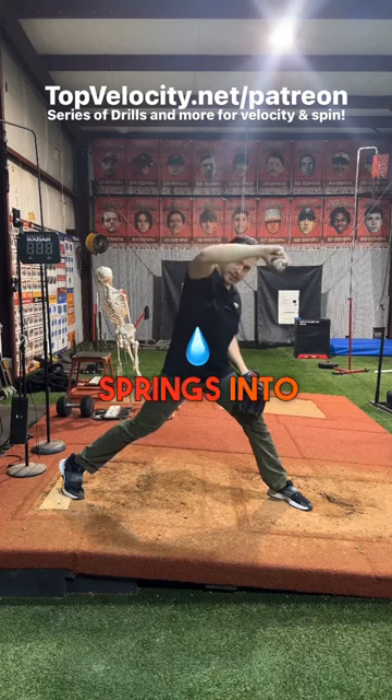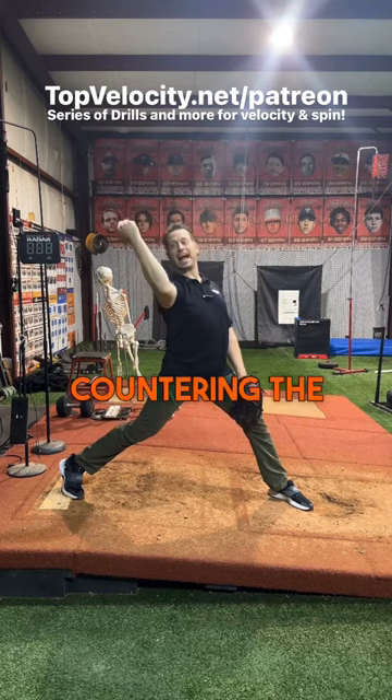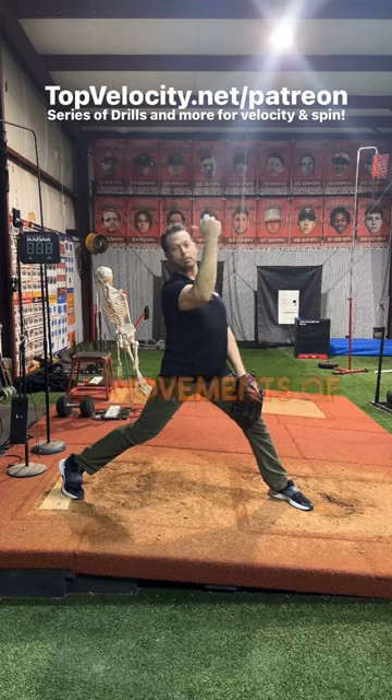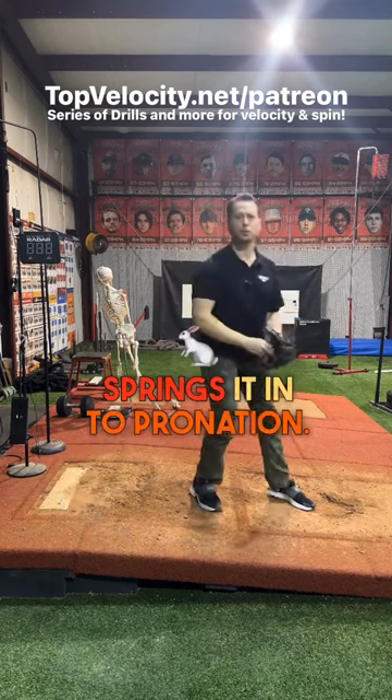Then it springs into internal rotation after the trunk accelerates forward. As the arm is internally rotating, it's actually countering the rotational forearm movements of the thumb back, or supinated. And then that springs it into pronation.